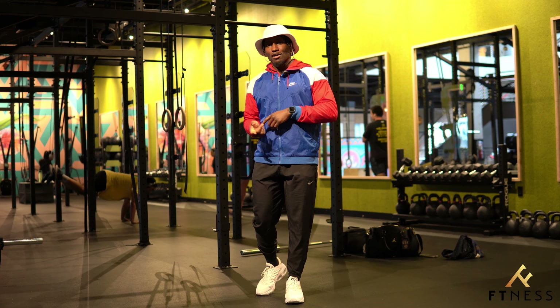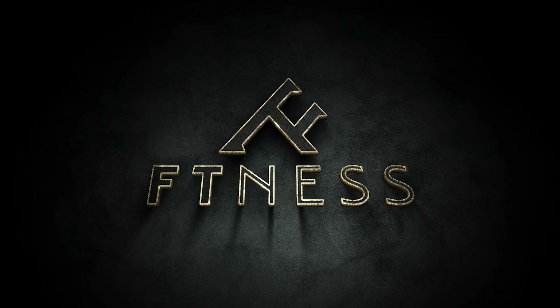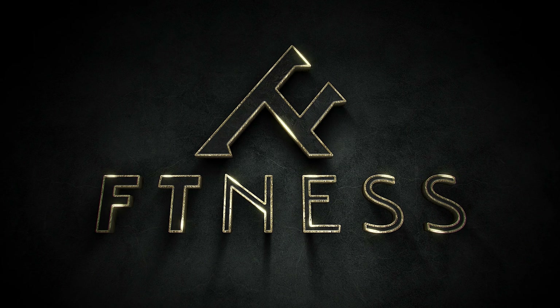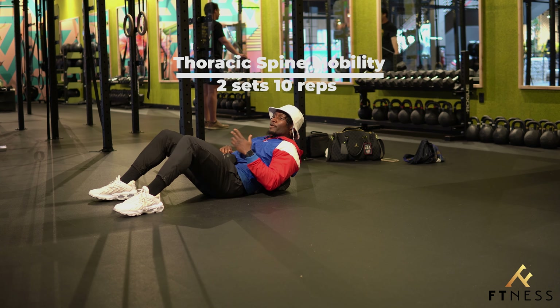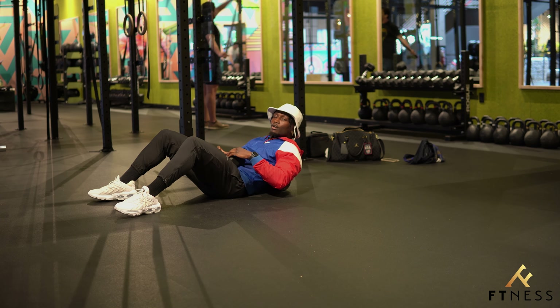So without further ado, let's warm up and then we'll get started. One of my absolute favorite ways to warm up is with foam rolling, stretching, and adding some mobility to that. We're going to warm up our upper thoracic spine and our shoulders with this movement, so follow along.